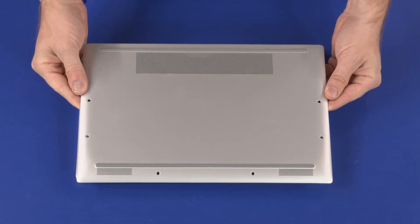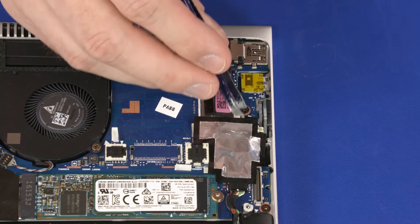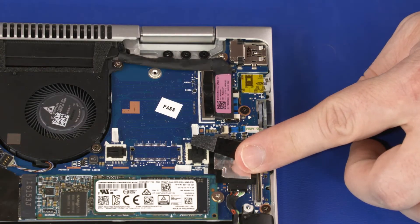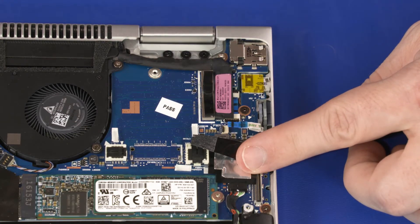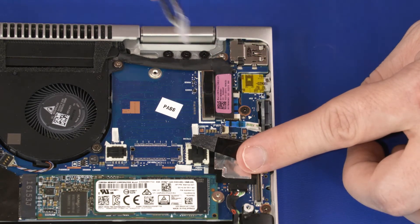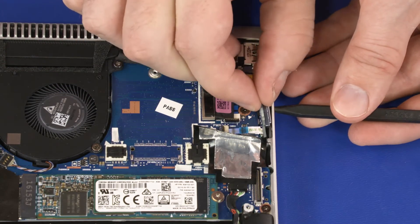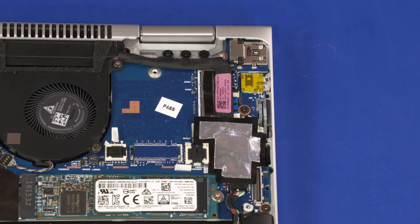Before you begin, remove the base enclosure and battery. Peel back the shielding that covers the power button board ZIF connector on the motherboard. Using minimal force, lift the locking bar up on the power button board ZIF connector and disconnect the power button board ribbon cable from the motherboard. Slide the plastic spacer up and out from between the power button board and motherboard. Slide the power button out of the cutout in the top cover and remove the power button board from the unit. Reverse this procedure to install the power button board.